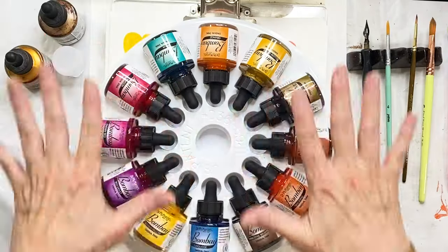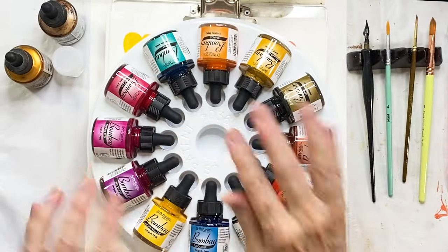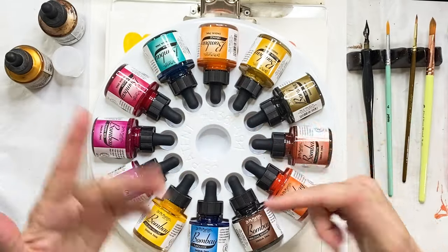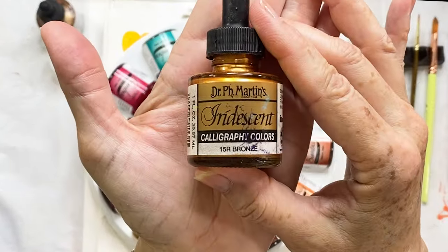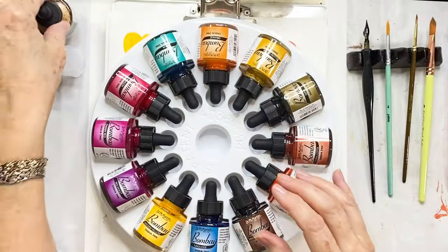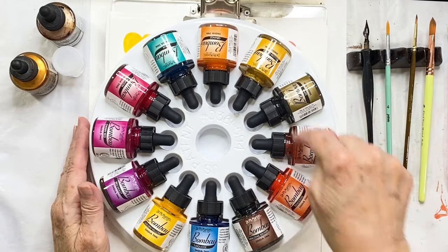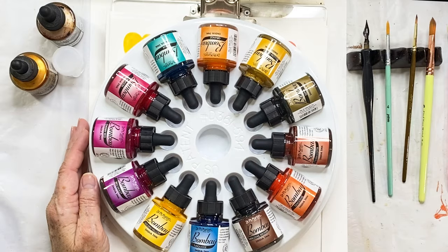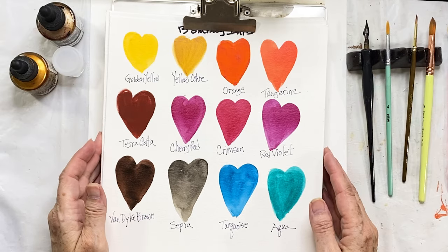Here are my Bombay inks — they are permanent when they're dry, which is what I love about them, and they're perfect for various types of mixed media. I also have some iridescence — in this case it's a bronze — and I love my nickel, and those are going to give us some sparkly effects when we start working with them. This is the Bombay India ink set number two; there is also a set number one.